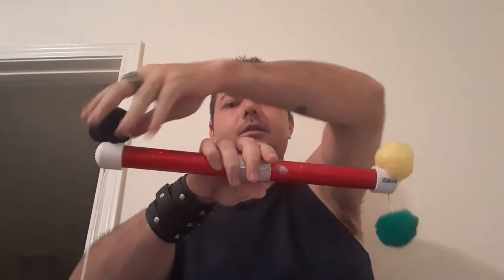The yellow pom-pom is connected to the green pom-pom. The black pom-pom is connected to the green pom-pom, which is connected to the red pom-pom. The red pom-pom is connected to the yellow pom-pom, which is connected to the green pom-pom. The green pom-pom is connected to the black pom-pom, which is connected to the red pom-pom. Okay, that's a lot of pom-poms.